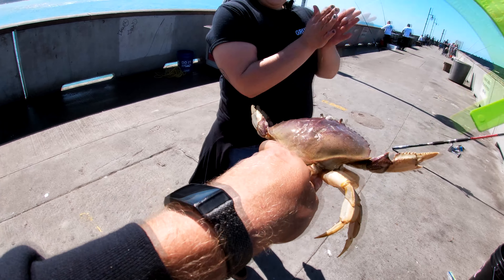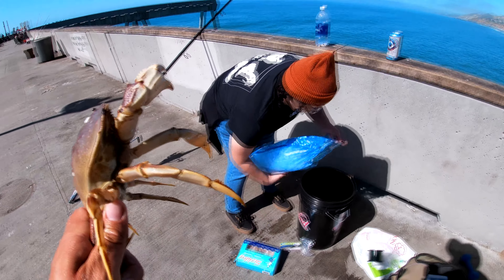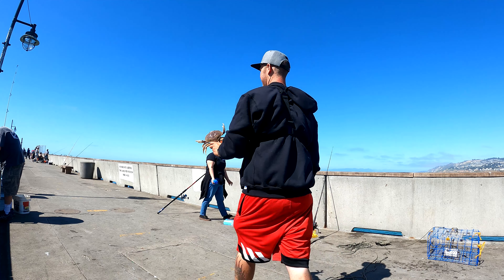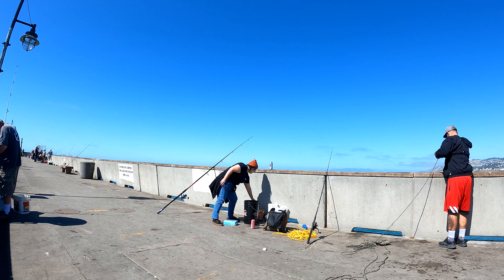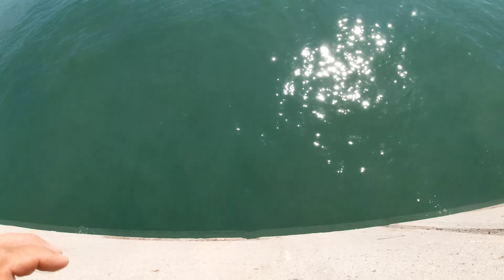Oh yeah, that's a keeper! Alright, now we take all the trash out of the bucket — it's no longer the trash bucket. Can you dump some ice in there? First keeper of the day. Nice — there's still a heck of a lot of squid in there. Rock crab. Should we check the cage?